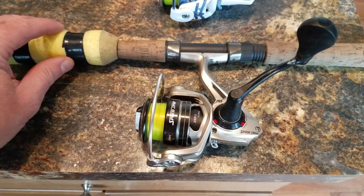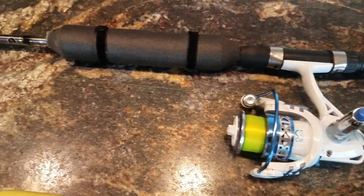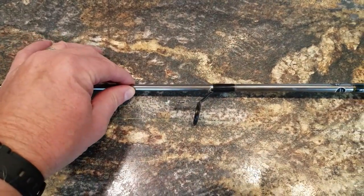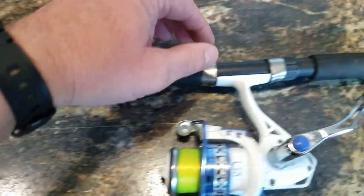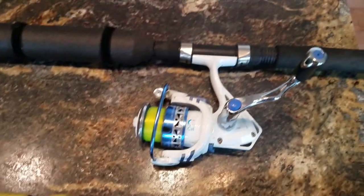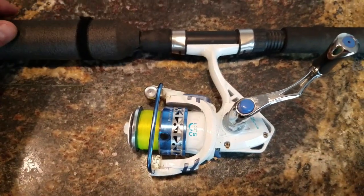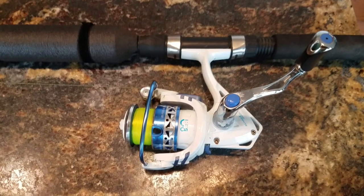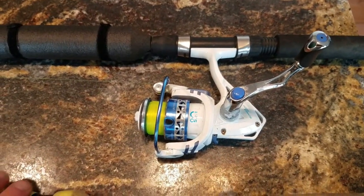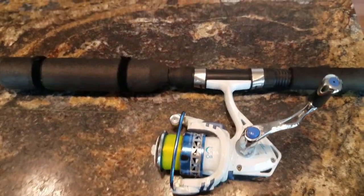The second rod I use is a Shimano, also five and a half feet, but medium action. It's old technology — fiberglass, not graphite, with old ceramic guides and a foam handle. It has a lot more backbone, which is good when you're trolling and hook a rockfish. I outfitted it with my CastKing 2000 spinning reel. That rod has the backbone to really hook-set a rockfish and get him in.